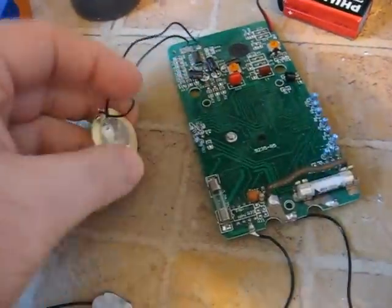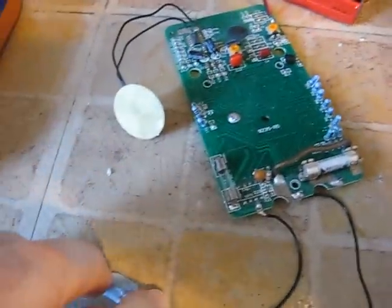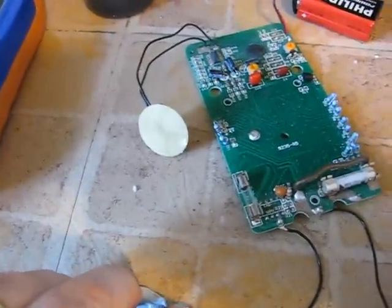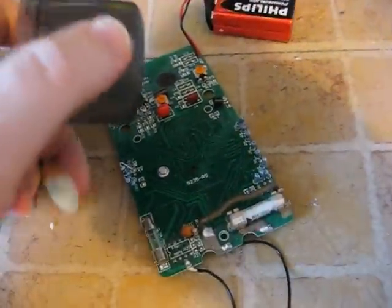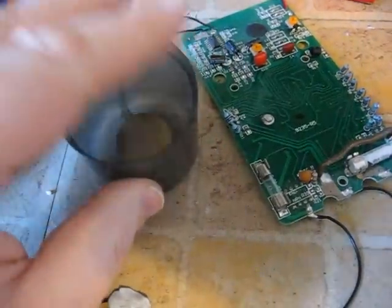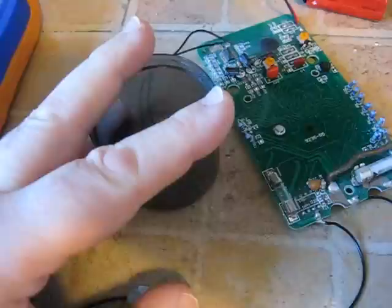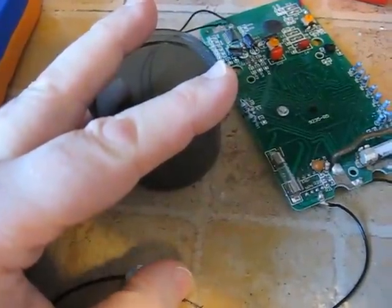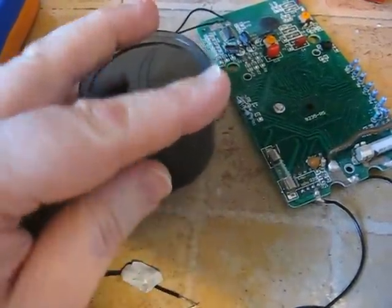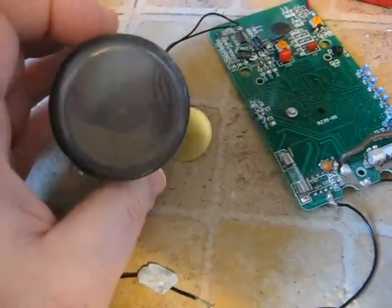That, of course, is a speaker — nothing particularly great about it, and the volume is not particularly loud. But what I have discovered is that if you put something on like an old used plastic top in its place, listen to the volume difference. Now that is perfectly loud — in fact, you'd need to talk over it. So what I'm going to do is take the speaker to the back of this, keep it out of the way so it's not looking ugly and obvious.